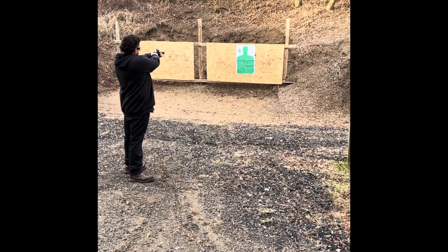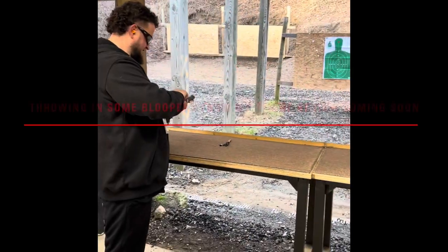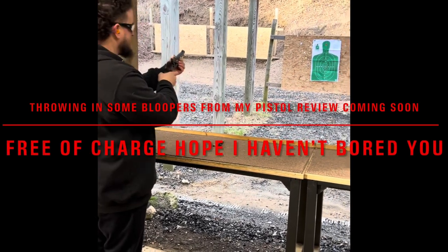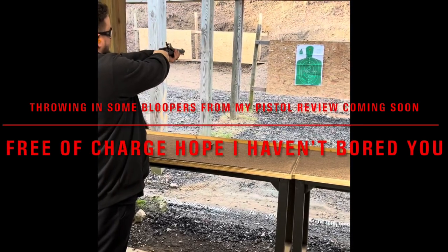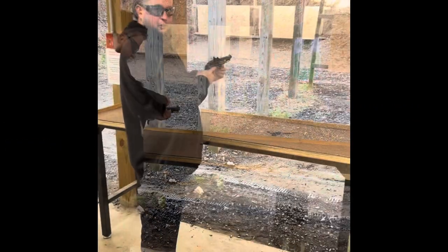My final thoughts on this rifle: being my first flintlock, it seems to be good quality. I got a pretty accurate group out of it — it's about what I was expecting for what I paid for it. We're going to see how I do this deer season with it.